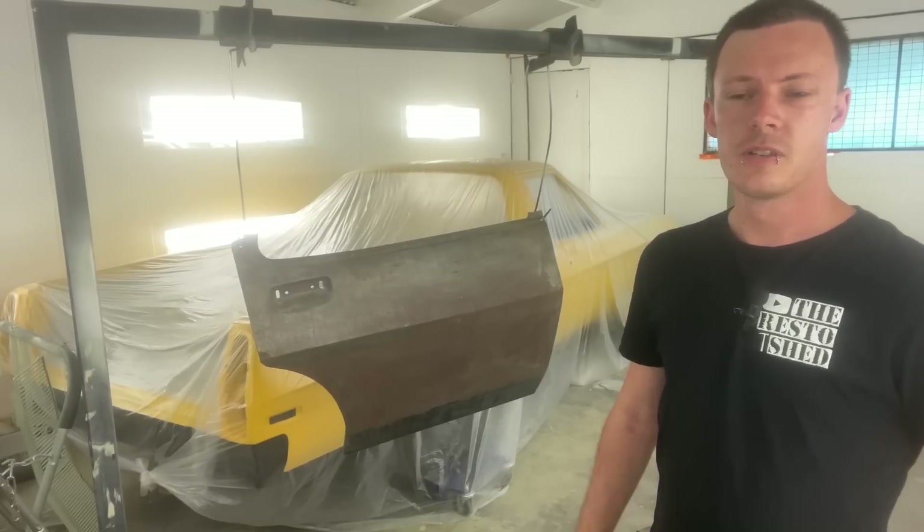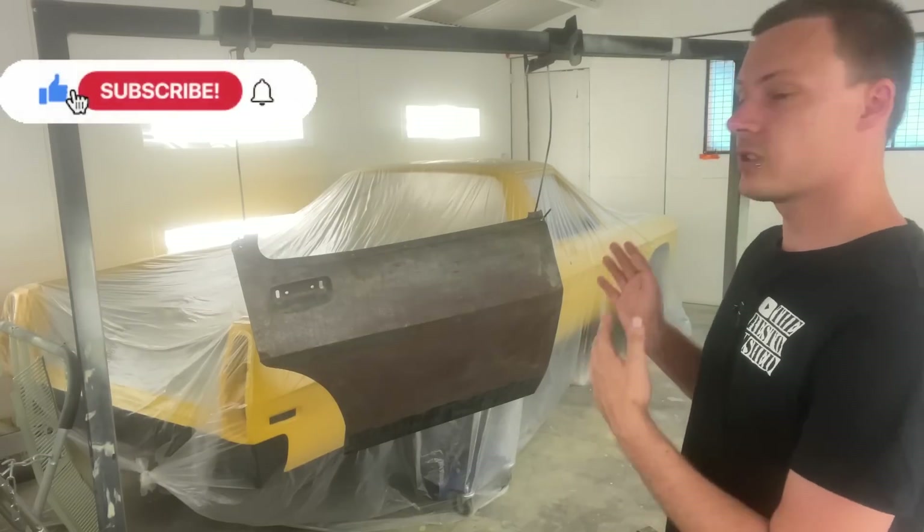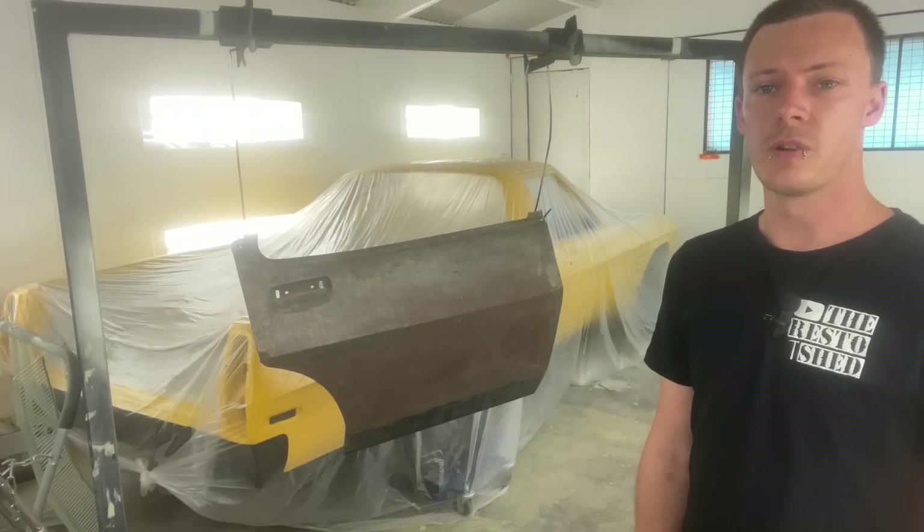How's it going guys and girls, welcome to the channel. Today we are going to be putting epoxy primer on this one and I'll run you through the process.